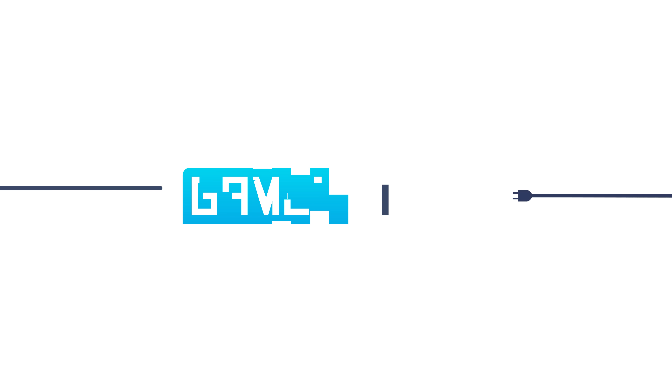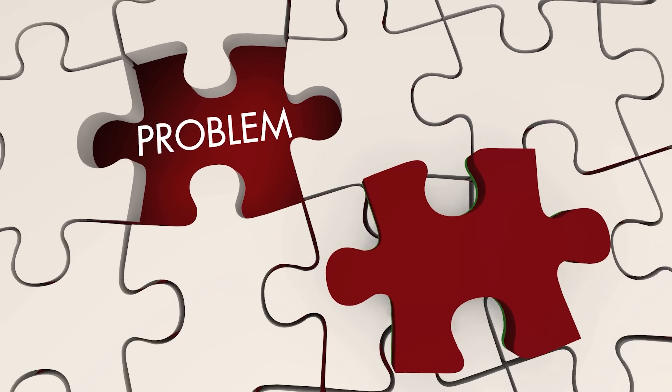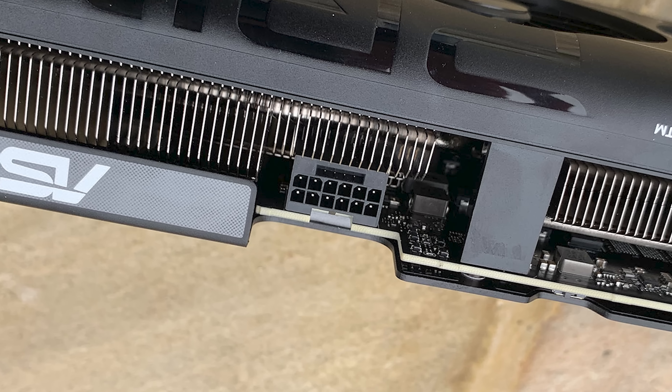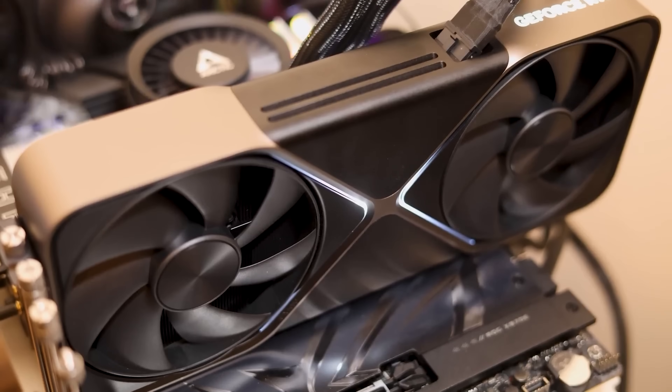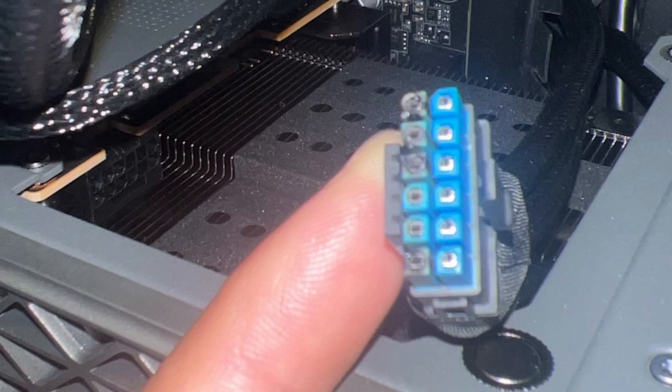Welcome everyone to Gamer Melt. It's news time, and first up today there's a problem and it's getting bigger every day. If you bought a gaming GPU recently with a 12V 2x6 connector, regardless of the power draw, you really might want to check your power cable. Pause the video and go look — it could save your GPU's life.